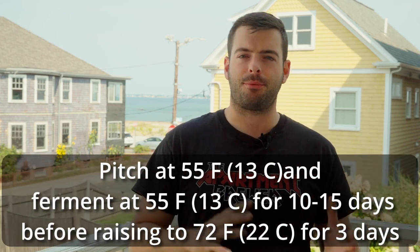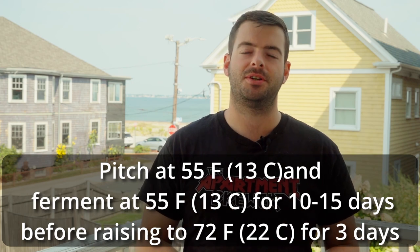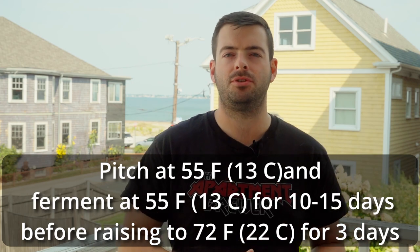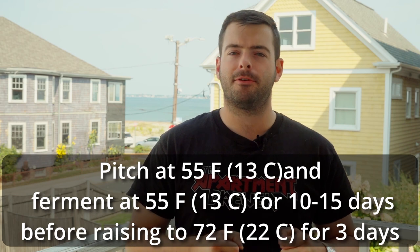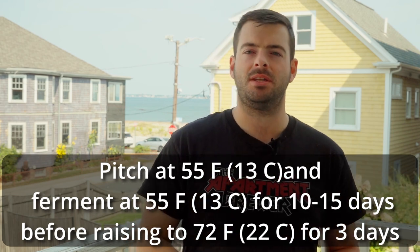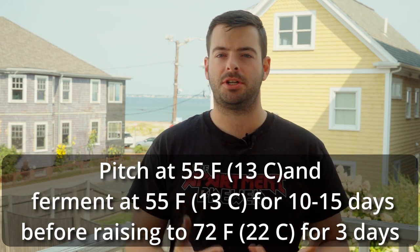Typically with a lager fermentation, you're going to want to pitch a lot more yeast than your ale fermentations. One packet of dry yeast, however, is a sufficient amount of cells, particularly for this style of beer. We're going to pitch one packet in at 55 degrees and ferment it at about 53 to 55 degrees in my fermentation chamber — my chest freezer — for probably about a week and a half to two weeks. That should be enough time to get us down to about 70% attenuation. At that point, I can take the fermenter out and bring it up to the low 70s for what's known as a diacetyl rest. You diacetyl rest for two or three more days because the yeast does produce diacetyl in fermentation — this gives it time at a warmer temperature to clean that up and keep your lager tasting like a traditional lager and not a buttery beer.